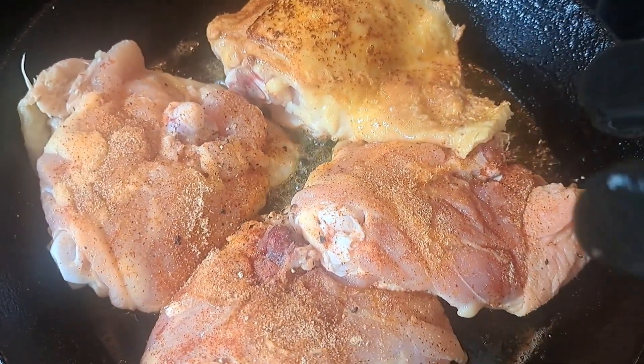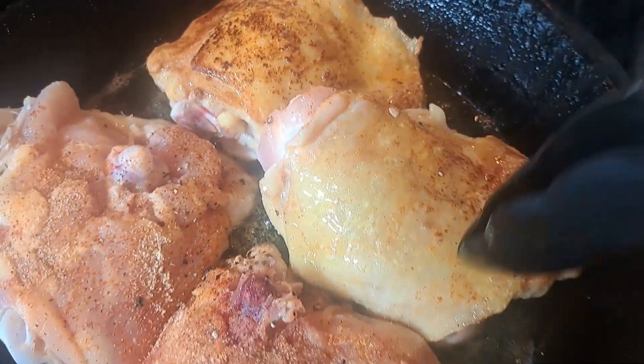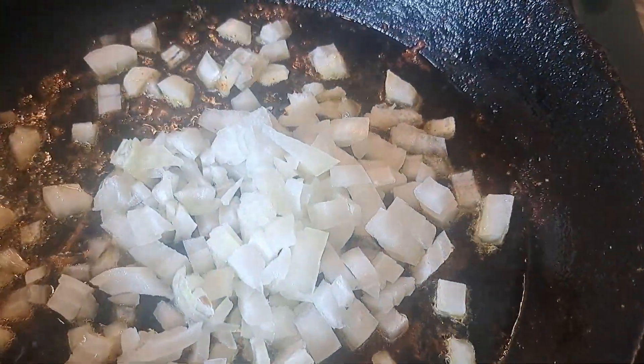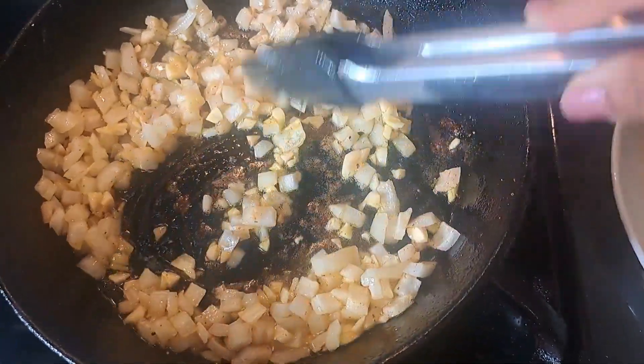Probably could have let it sit a little bit more on the skin side just to crisp up before flipping it, but it was still pretty good. And now for the mushroom soup.